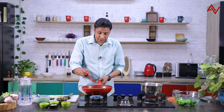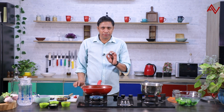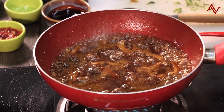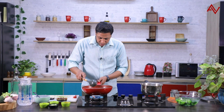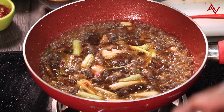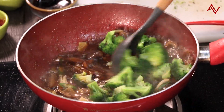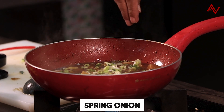We'll check the salt — it's a little bit less, so we'll add some more salt. Spring onion goes in along with the sliced chillies. Now we'll put the broccoli in. We'll mix everything and give it a toss. And finally the spring onions.